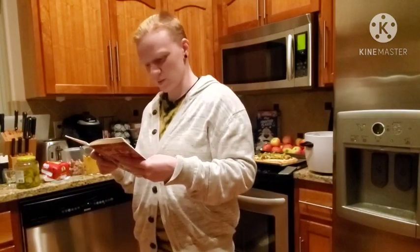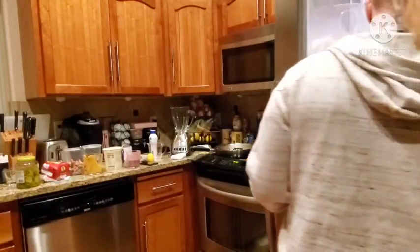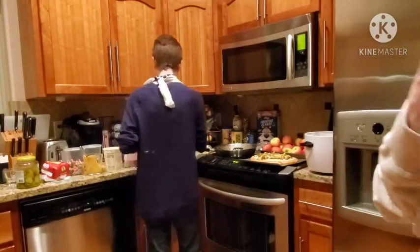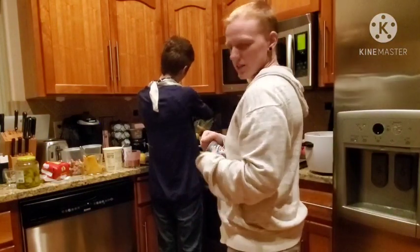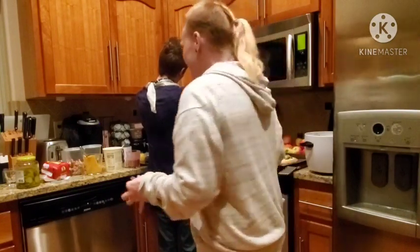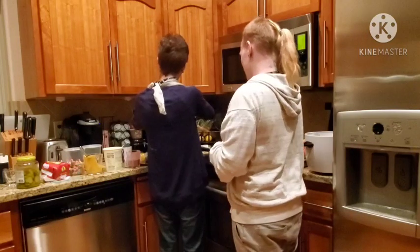It doesn't tell you — do you blend the ice cream and the Oreos together? Because that would make sense. Let's do that. We have one pint of chocolate fudge brownie ice cream, fresh from Ben and Jerry's in the grocery aisle like two weeks ago. We're going to put it in the blender. We're just putting everything in this blender.